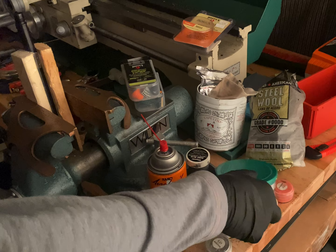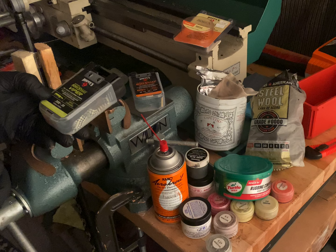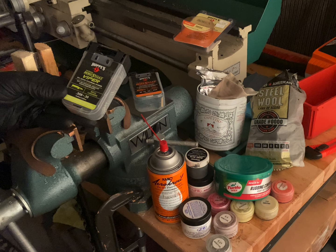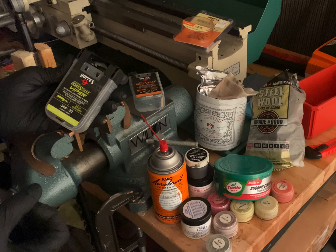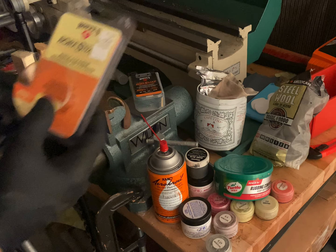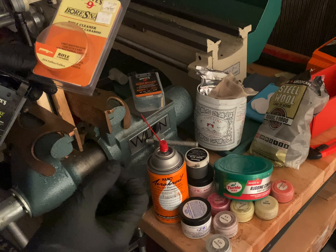In terms of size, for a 30 caliber barrel with a 0.300 groove diameter, I like to go a little bit larger in the bore snake size. In this case it would be a 308, and the bronze bristles in these measure out pretty close to 0.308. If you're going to be using steel wool — like with a 22 caliber barrel with a groove diameter of 0.217 — I would use a 0.204 bore snake and wrap steel wool around it to make up the additional internal diameter.